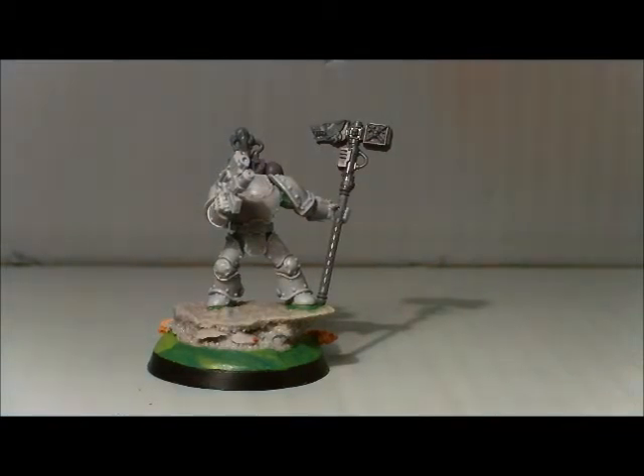I'll just add the — if you give me a second — I'll add the head I'm going to use and the servo arm as it stands at the moment.